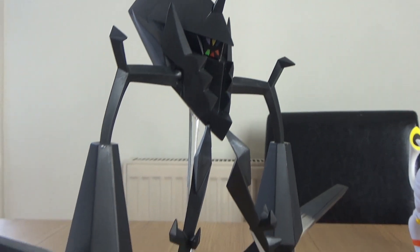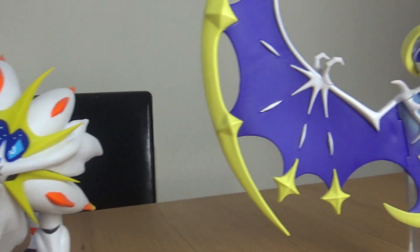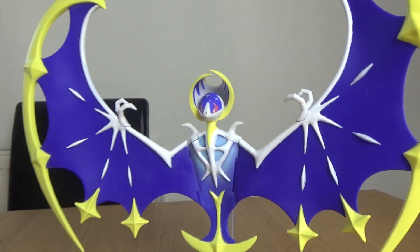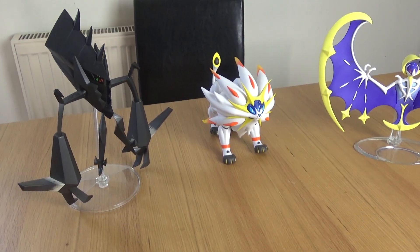I got them out of the box and they were a little bit tricky, so you might need a bit of help. Don't get carried away throwing the packaging straight in the bin because Lunala and Necrozma do have stands hidden away in there as well.